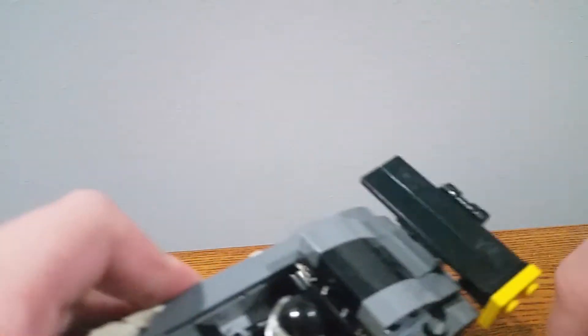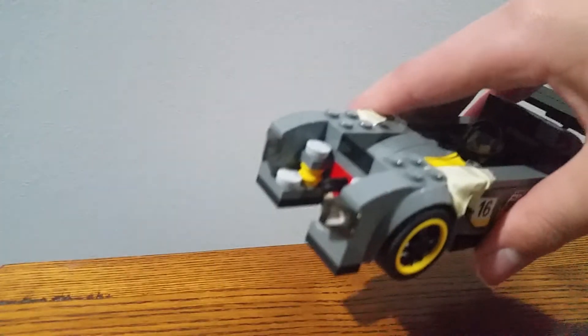The box opens up. You got a minifigure and it moves. Here's your car. You can push that, and there's an extra one in the set. You can also take that off — it kind of looks like a car.